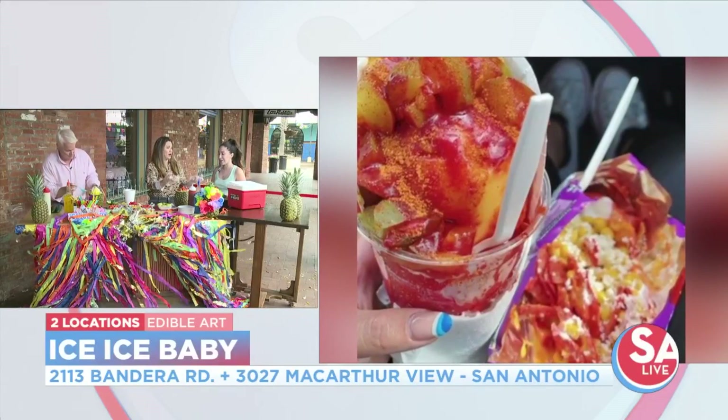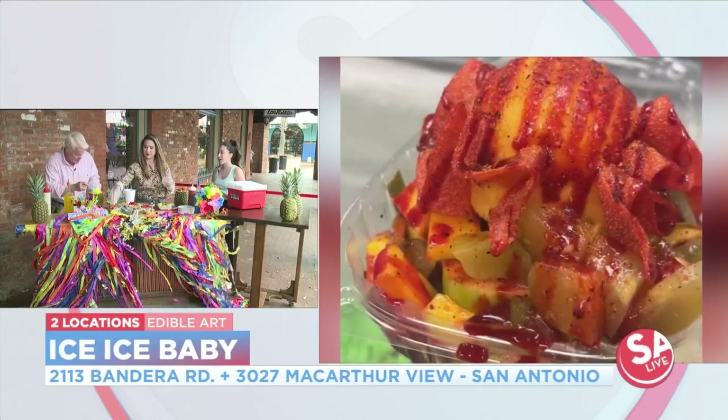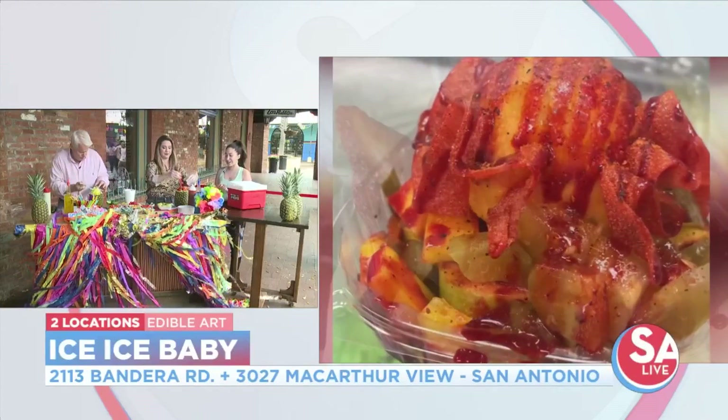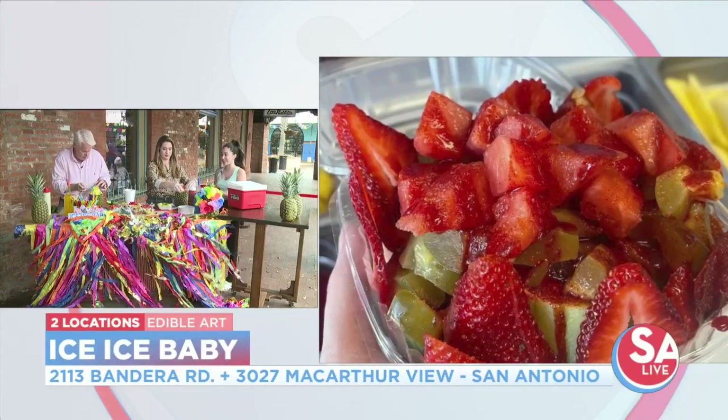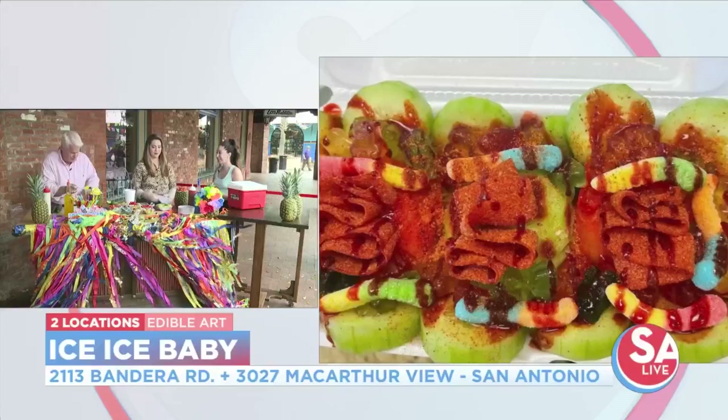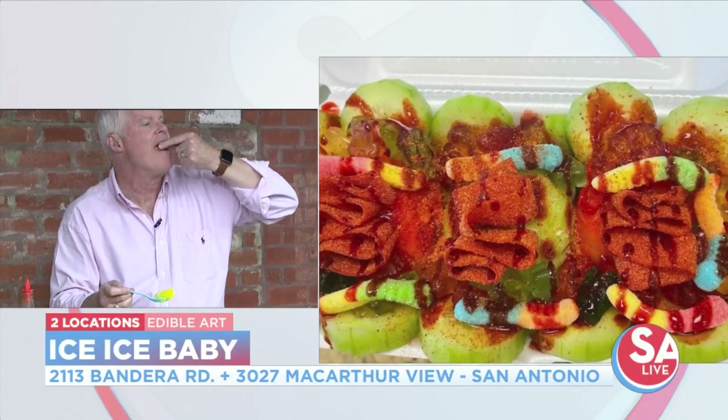When you go to Cancun and Hawaii, they also have drinks inside of coconuts. We did a coconut milkshake inside of a coconut last year and that was a big hit — kind of like a Gilligan's Island type thing. We might bring that back this year.